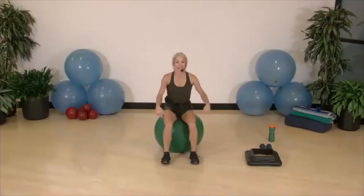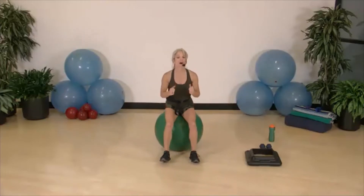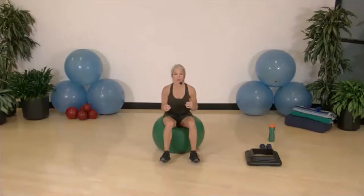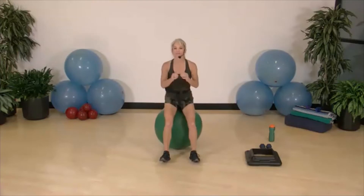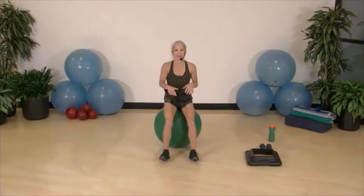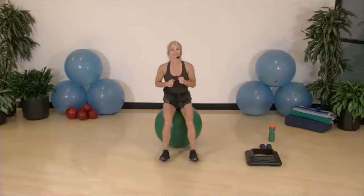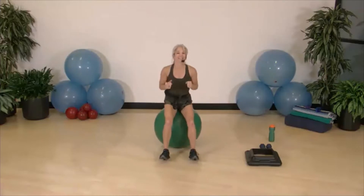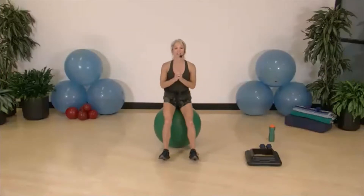Put the ball down and sit on it. Keep your feet grounded and just lift off the ball — not hopping to where your bottom fully comes off, but just right before that point. Keep going — lift up. This reminds me of being a kid and those hoppy horses. Getting those quads warmed up right now.